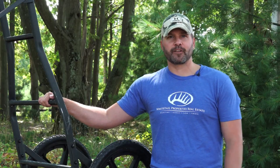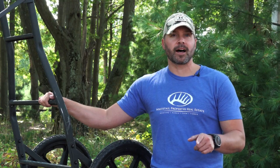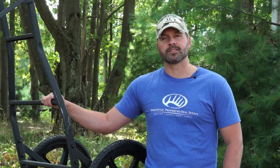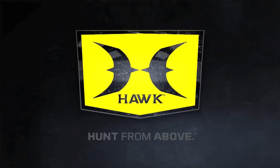The Hump Pod is the perfect tool when you've got the perfect spot, but you don't have the perfect tree. Don't let anything stop you from hunting where you want to be this year. Make sure you take a look at Hawks Transformer Hump Pod.